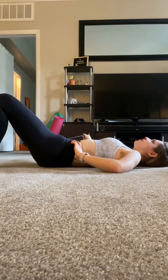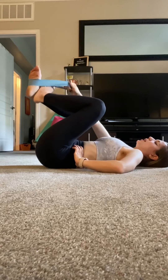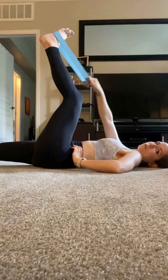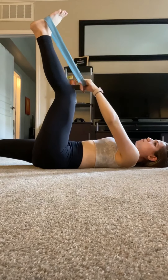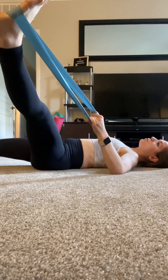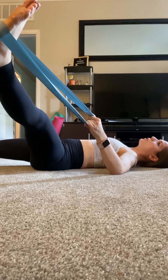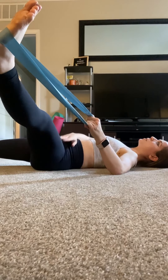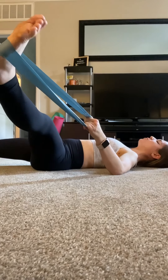Five more seconds on this side — five, four, three, two, and one. Bring that leg up, slowly bend your knee, and replace your right foot with your left foot. Do the opposite side: take your left hand, put it in the booty band, and slowly pull it down to the left side. My left side is a little bit tighter, so I'm going to be going a little less low on this side. Just listen to your body and make sure you don't overextend any muscles. Five more seconds on this side — five, four, three, two, and one.